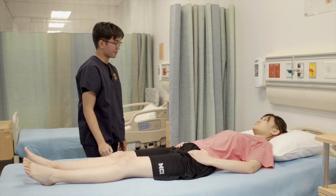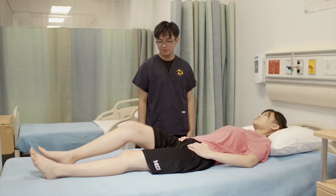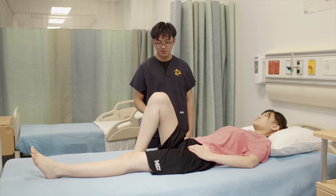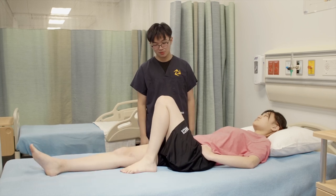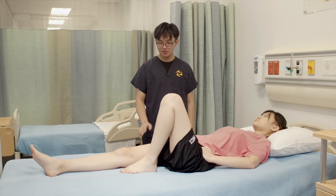And next, I'll be assessing for your internal and external rotation of the hip. I just need you to bend your right leg up for me. While keeping your foot flat on the bed, can you push your knee towards the outside? That's internal rotation. Then bring it towards me — external rotation. Repeat on the other side: internal rotation, external rotation, and then just flat out again.